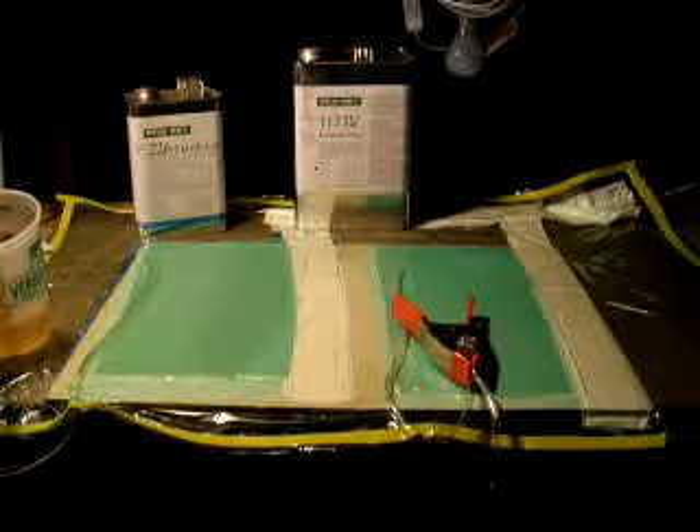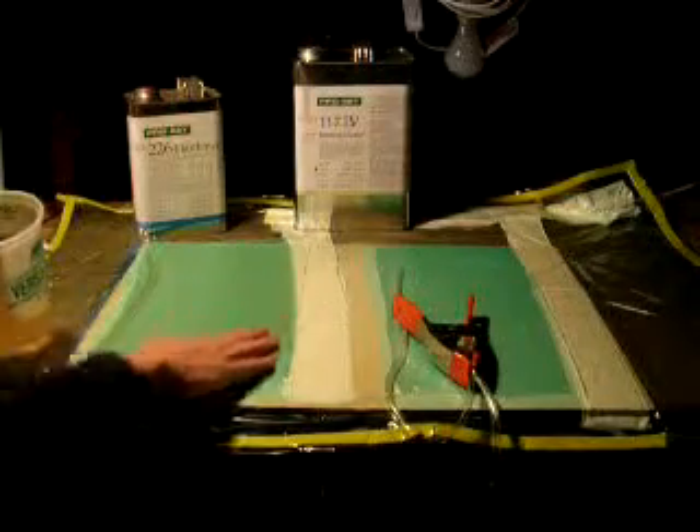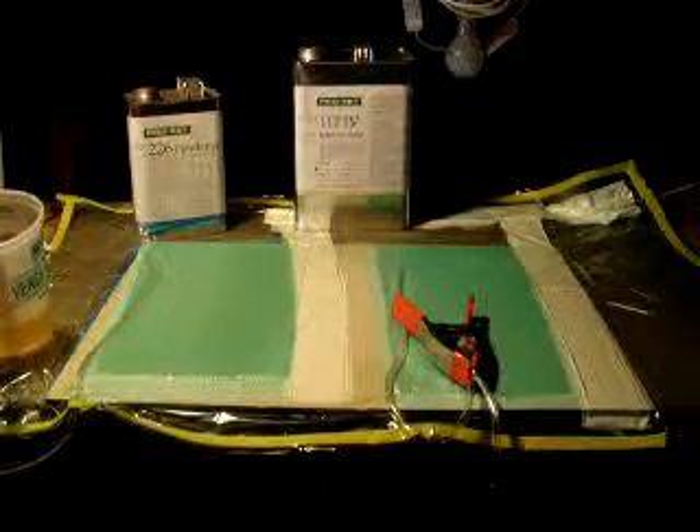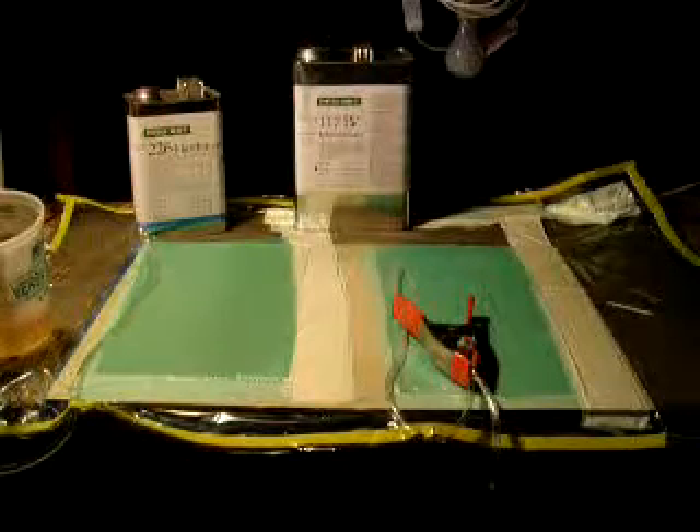Nice, solid vinyl bag. I've completely saturated all the way here. I'm just going to let this corner get good saturation because these are for test strips.